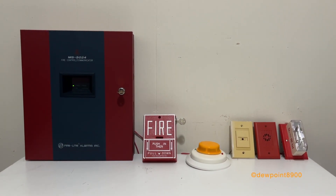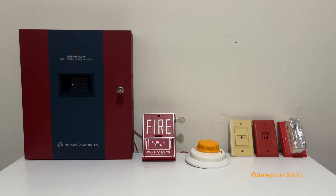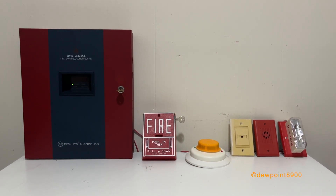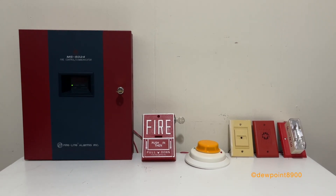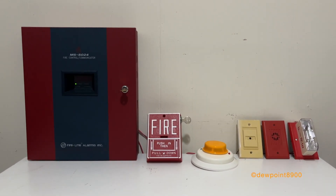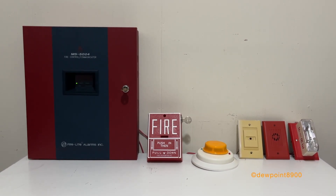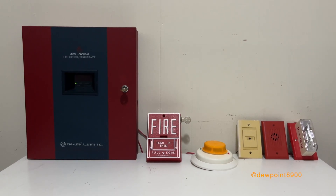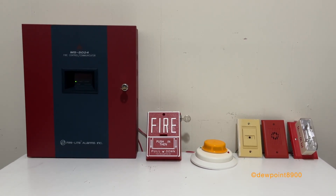That concludes this overview of the MS5024, MS5012, and 411 UDAC. The FireWatch 5000 series panels were discontinued in the mid to late 2000s with the release of the MS-5UD and MS-10UD. The 411 UDAC lasted longer, and as of recording still appears to be in production. The FireWatch series can still be found in some places nowadays, but are slowly being replaced with more modern systems. If you happen to acquire one of the FireWatch series panels, they make for great small demonstration systems, and are often the same size as even simpler panels like the MS-4424.